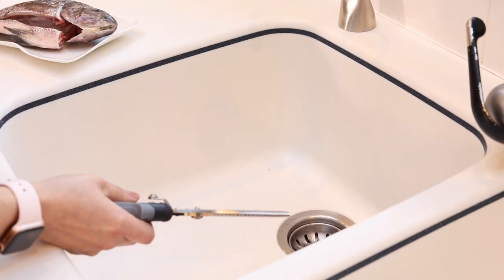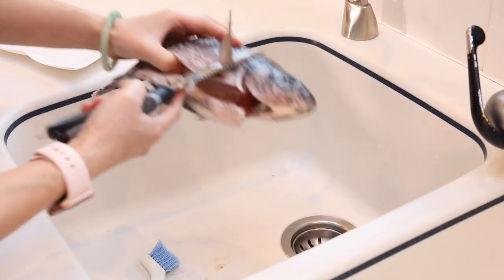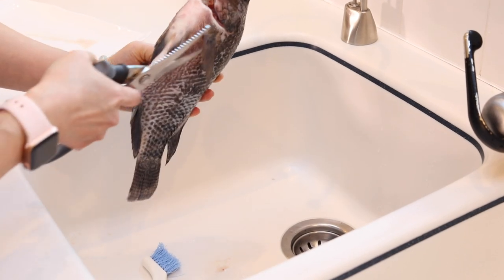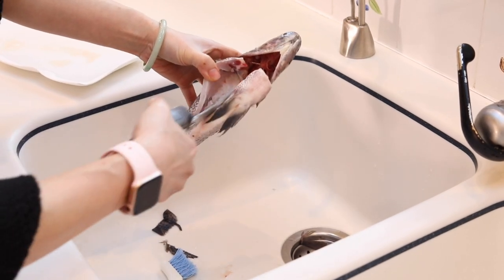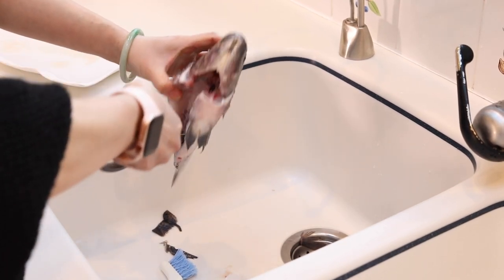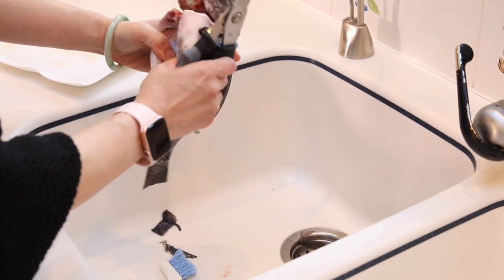I got the live tilapia from the supermarket and had them clean the inside for me, but we still need to do some cleaning before cooking. You'll need a good pair of scissors and a good brush. First, I'm going to cut off the fins because we're going to fry it a little bit and we don't want the fins splaying out. We don't eat them anyway. The most important thing is inside — sometimes they didn't cut it all the way open for you, so you want to cut it open. If the fish sometimes has a fishy taste, it's because you didn't clean it well inside.